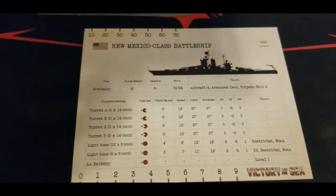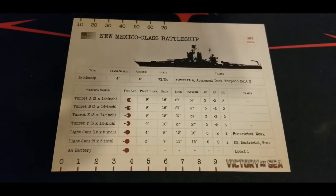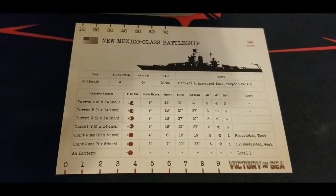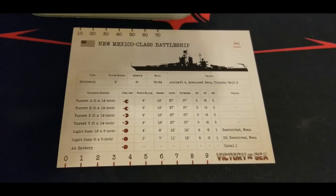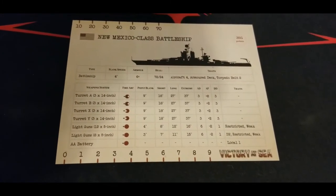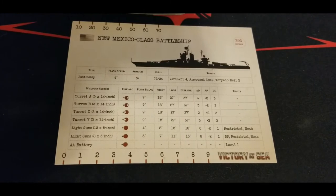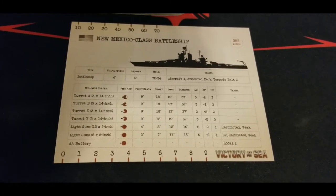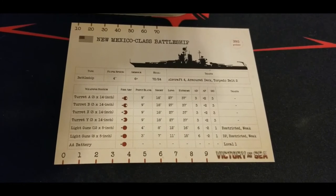Taking a quick tour through the card - the battleship clocks in at 395 points. We'll do fleet reviews from the rulebook at some point, but it's a really good ship able to slug it out. It'll certainly be at a disadvantage against things like the Yamato, but it's much cheaper than the Yamato as well. The flank speed of four is really what's going to let this class down compared to faster movers, but it's a solid battleship with armor of six and 72 hull.